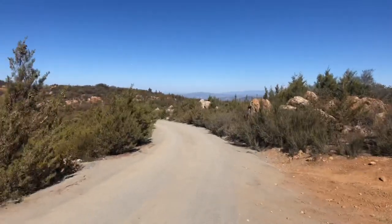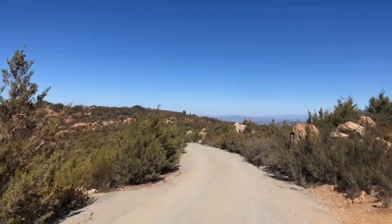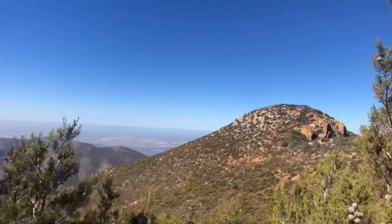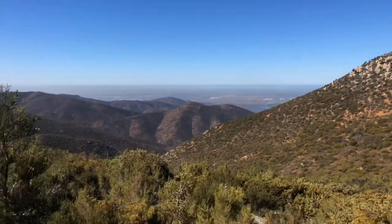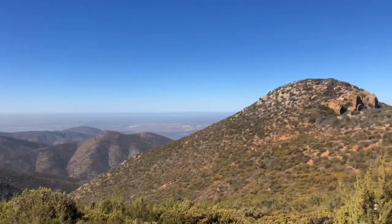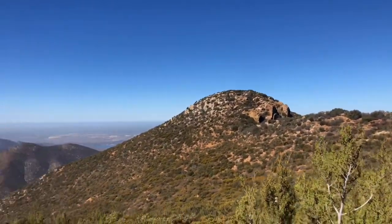We'll continue through this coniferous zone — which is not very big — and get down the mountain. Man, I just love the views here. Love it. Hope you're enjoying it as well.